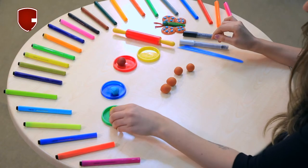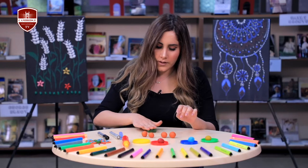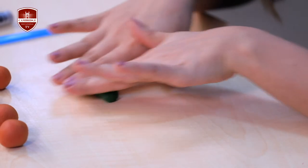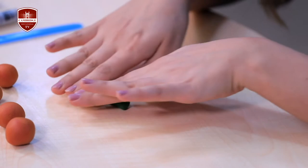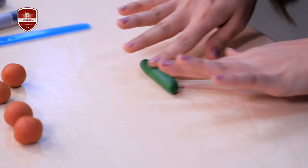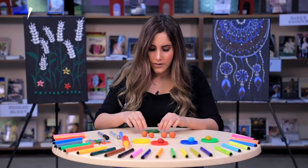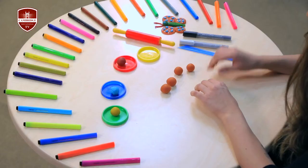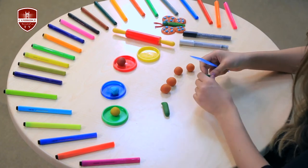Now grab the green play-doh and roll it out evenly to make the body of the butterfly. Next we separate it into two parts — one for the head and one for the body of the butterfly.